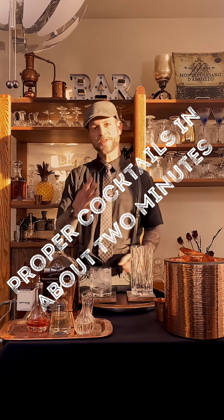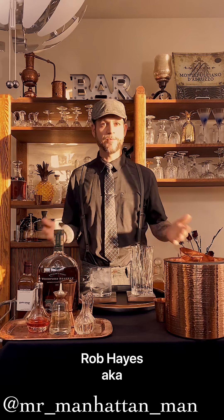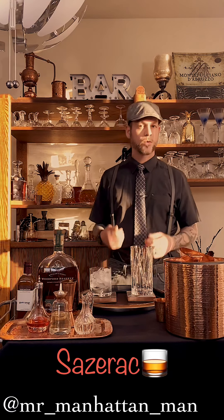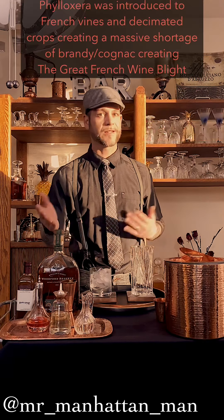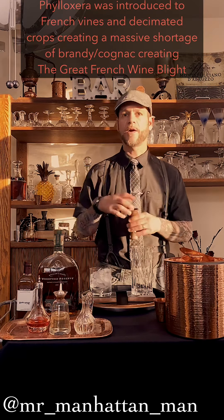Welcome back ladies and gentlemen, this is episode four of Proper Cocktails in just about two minutes. My name is Rob Hayes, aka Mr. Manhattan Man, and today I'll be teaching you about the Sazerac. The Sazerac was originally a French cognac cocktail that got switched to rye whiskey because of the great wine blight from 1850 to about 1870.